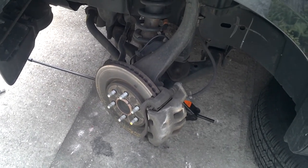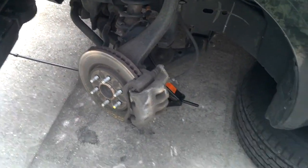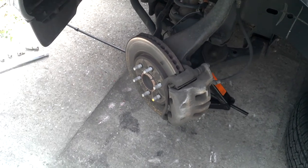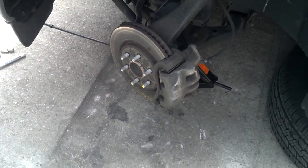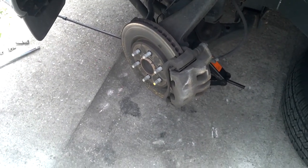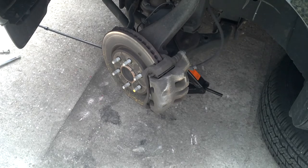Today we are replacing the front brake pads and rotors on a 2005 Nissan Frontier SE. First of all you have to take the tire off, which if you don't know how to do that there's probably a YouTube video on it. And here we go.